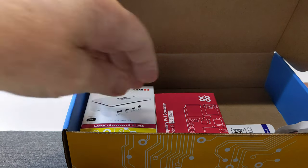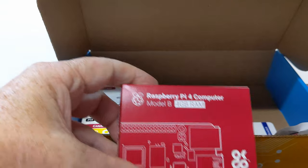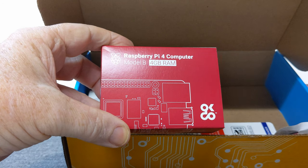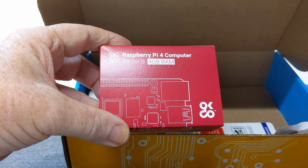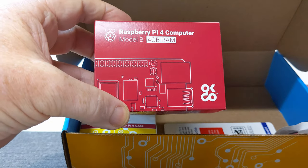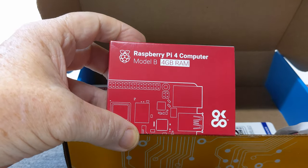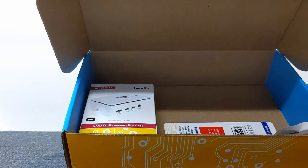It has the Raspberry Pi computer itself — this is Model B, the 4 gigabyte RAM unit. They make these in 1, 2, and 4 gigabyte versions, so we got the bigger one with more RAM, because as anyone knows in computing, with more RAM you can do more and run things faster.